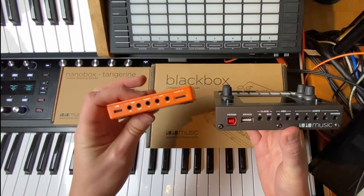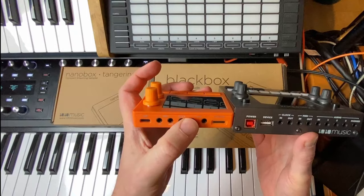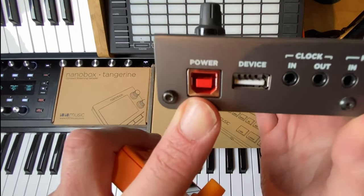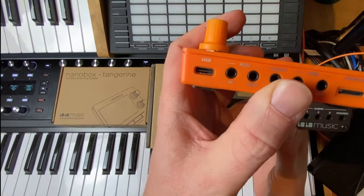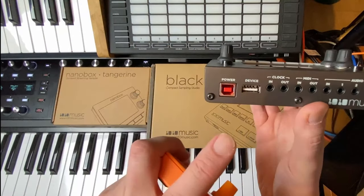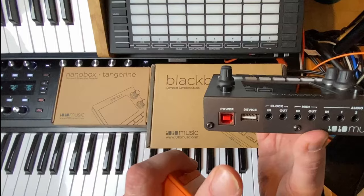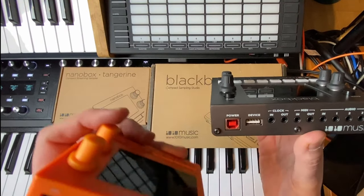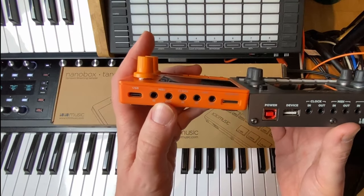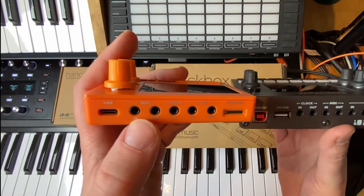Looking at the back of both devices, they are both powered via USB. The Black Box has a traditional USB connector, and the new Nano Box Tangerine has USB-C. I think both are fine, though I personally prefer the traditional one as it's a little more solid, especially for live use.